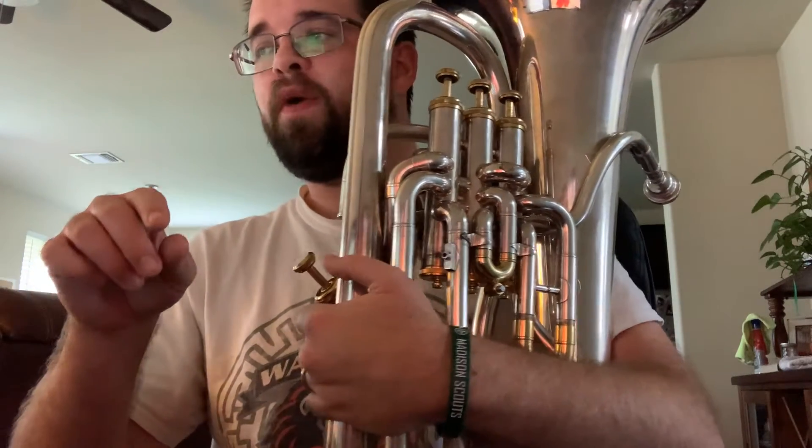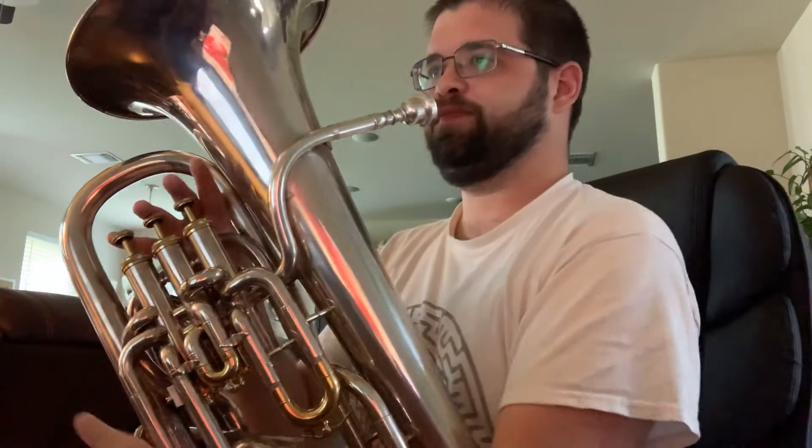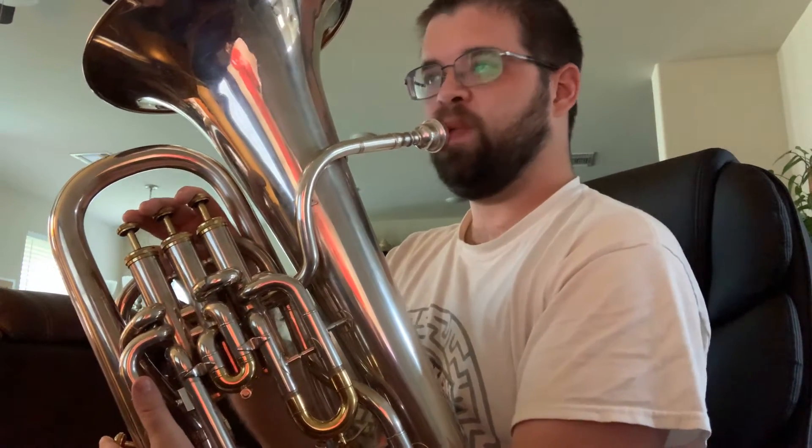Here is euphonium selection 3, measures 1 to 25. 1, 2, ready?